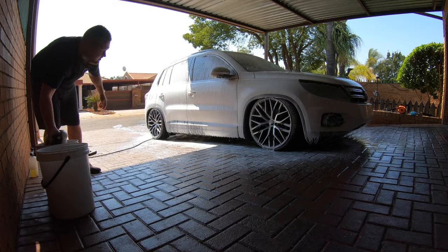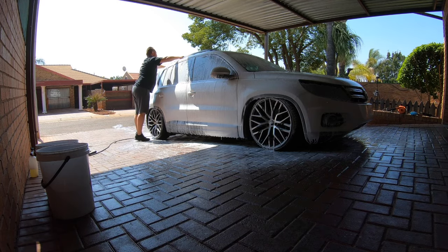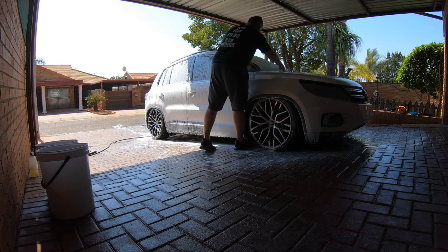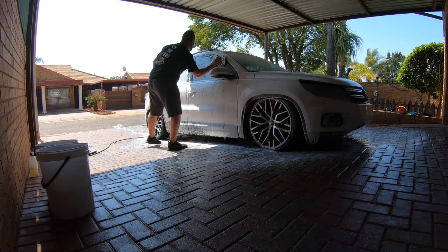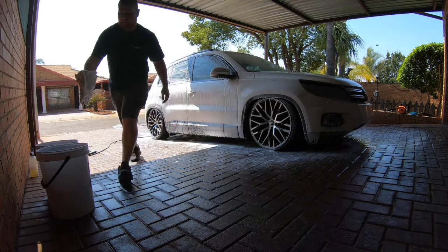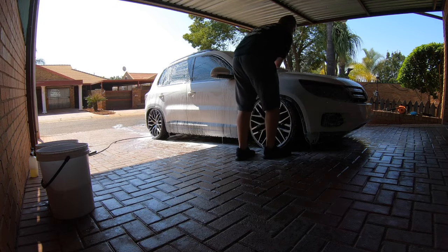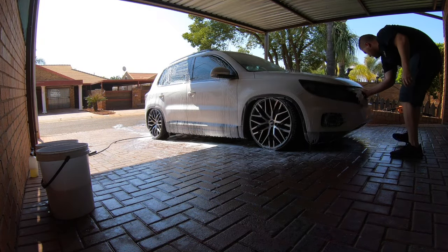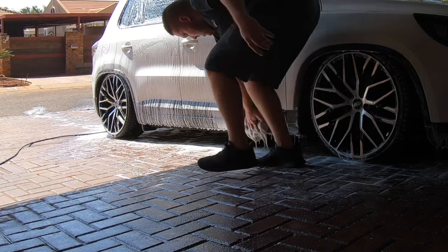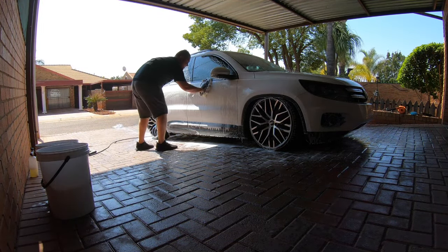When you wash or touch the paint with your wash mitt, use absolutely no pressure — or as little as possible. Wash from the top down: start at the roof, followed by the bonnet, front bumper, and front fender. Then divide the side into three groups: upper, middle, and lower. When your mitt comes off the paint, dip it into the rinse bucket, then into the wash bucket with soapy water, then back onto the paint. No pressure at all — let your wash mitt and soap do the work.